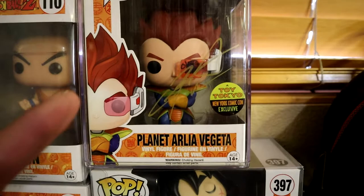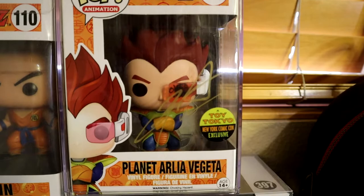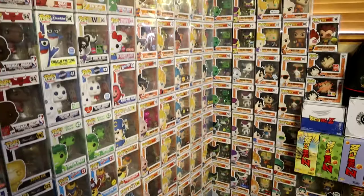Planet Arlia Vegeta is my holy grail. Chris Sabat actually signed this one at my very first Comic Con, and I was really happy I was able to do that. Right over here we also have my vaulted Krillin.